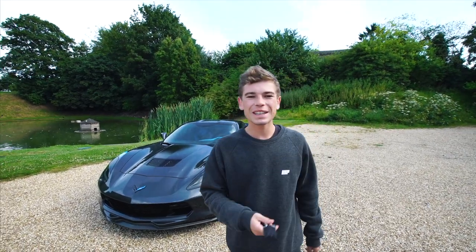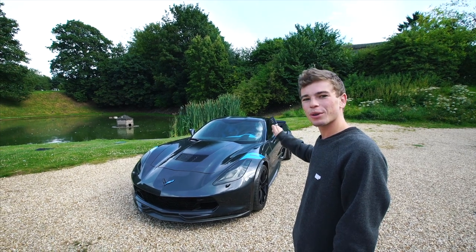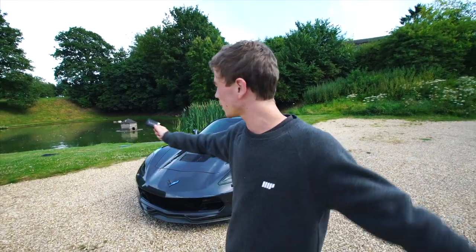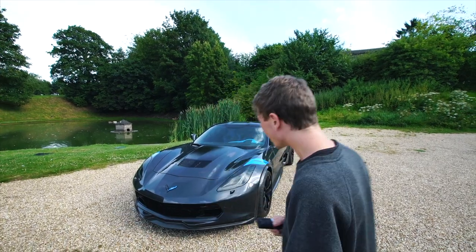Good morning guys, how are you doing? It's another experience video today, this time on the Corvette Grand Sport Collector Edition. This is owned by a good friend of mine called Archie Hamilton — all the links will be down below to his YouTube channel. As usual with experience videos, we're going to start by showing you around the car, then the engine, giving you all the stats, moving on to the interior, and then Archie's going to let me drive it with him in the passenger seat.